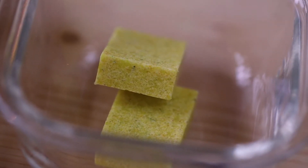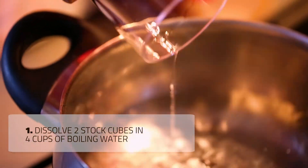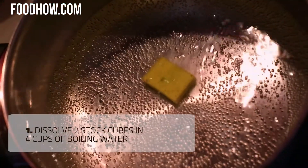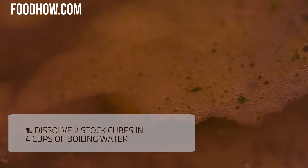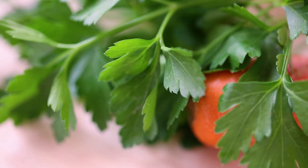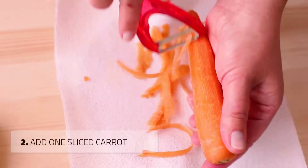To make this soup, dissolve two stock cubes in four cups of boiling water. While the bouillon cubes are dissolving in the water, peel and slice the carrot and add it to the chicken broth.